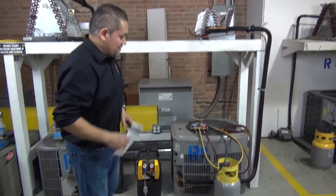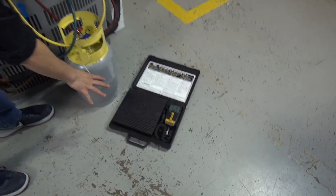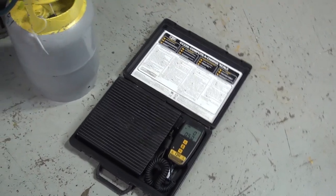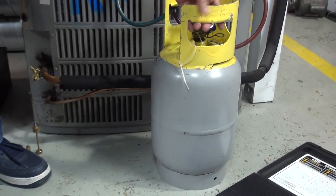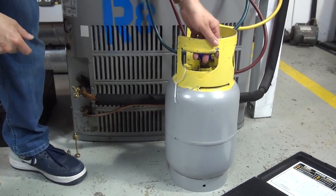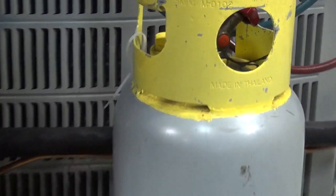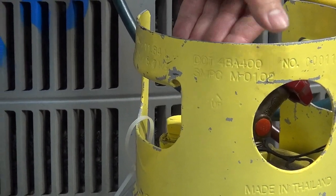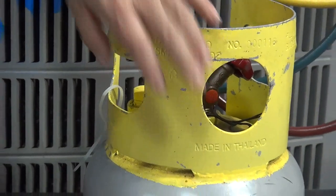Now let me show you a couple of tools we have here. You need to have a digital scale especially designed for recovering freon. We're also going to have a recovery tank — make sure this recovery tank is approved to recover R22, that's what we're working on. You can see the maximum pressure on the DOT 4BA 400. You can recover either R22 or even R134A with this tank.